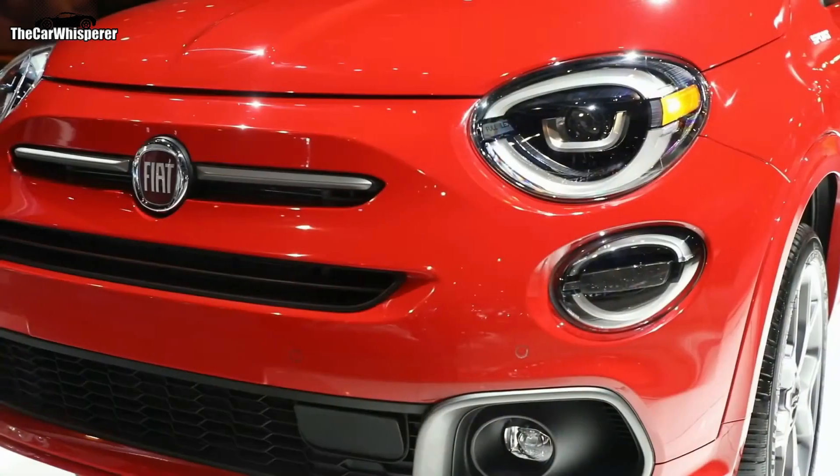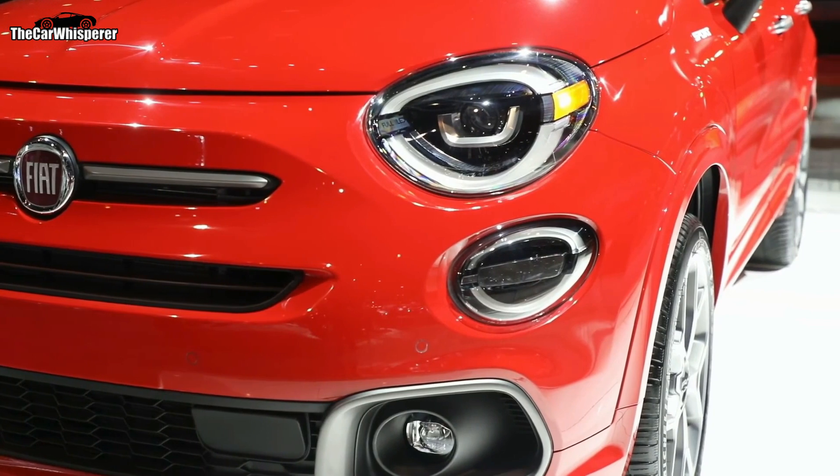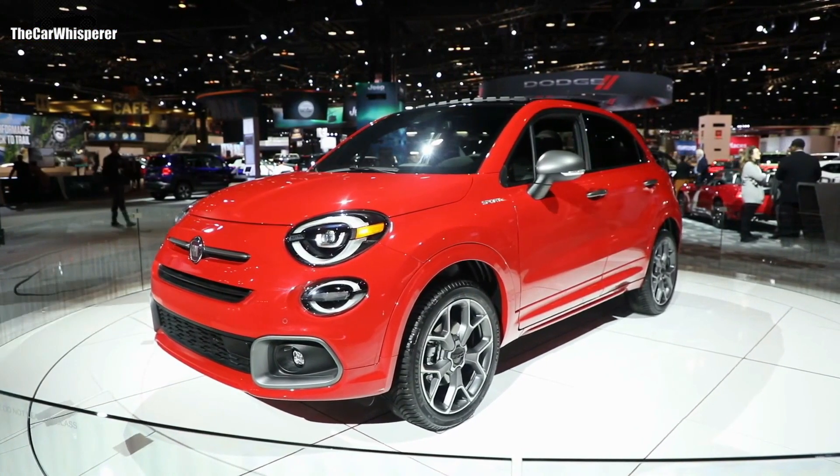The new front fascia rolls into the side of the vehicle with new body-colored painted side moldings that surround the wheel lips and also the sill. These are now painted to match the vehicle, as opposed to being contrasted as on the other 500X models.